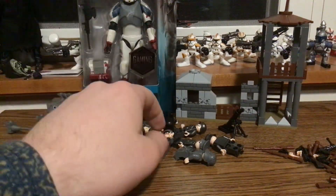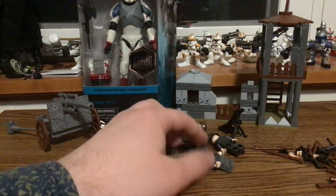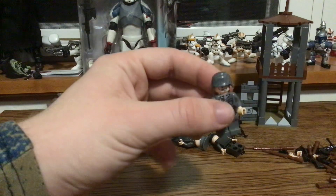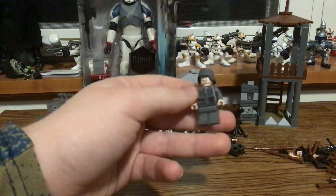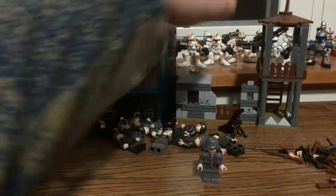Hey everybody, Ethan here, and today I have that surprise video coming out like I wanted it. The surprise was LEGO World War II figurines — they're technically not LEGO, they're like an off-brand.